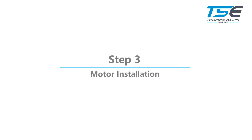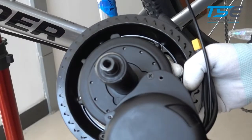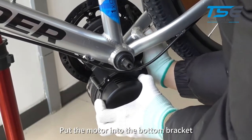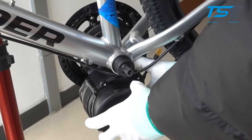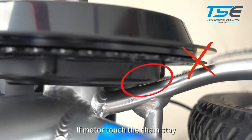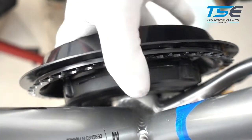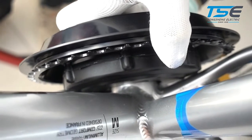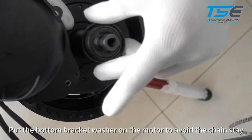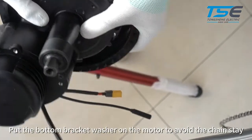Step 3: Motor installation. Put the motor into the bottom bracket. Rotate the motor to check if the motor touches the chainstay. Put the bottom bracket washer on the motor to avoid contact with the chainstay.